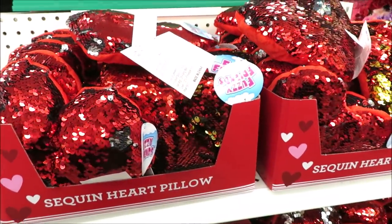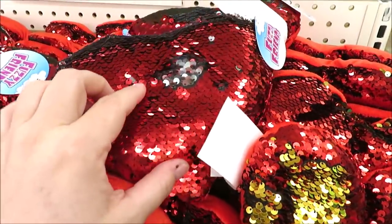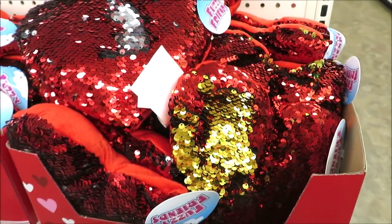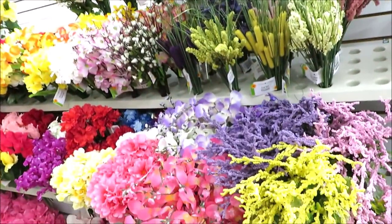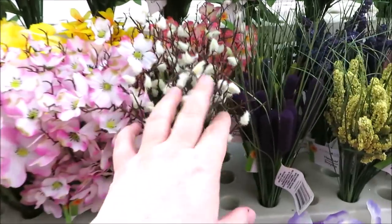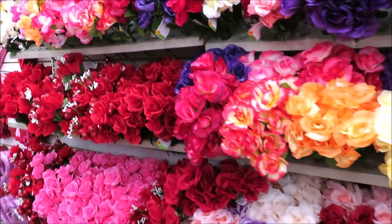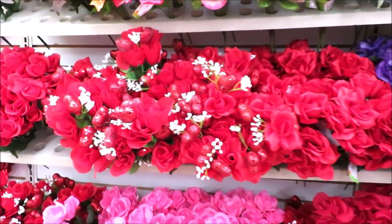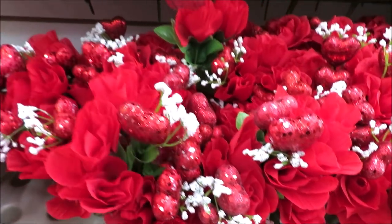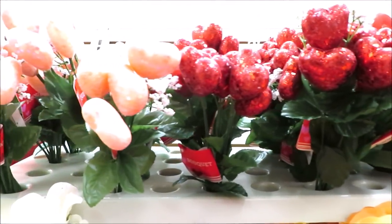This whole end cap is full of the fuzzy sequin mermaid-style pillows in heart shapes — they're red, and then the reverse is either silver or gold. This Dollar Tree is also putting out some spring floral already, which they've bunched together with some Valentine's floral. A lot of what we expect to see — like roses mixed with little sequin hearts — and then bundles of hearts in red and pink.